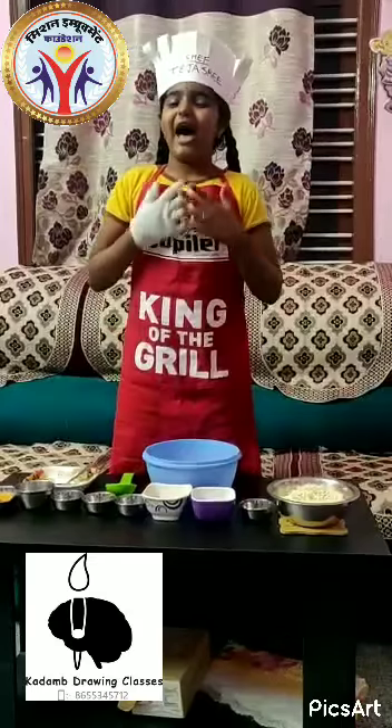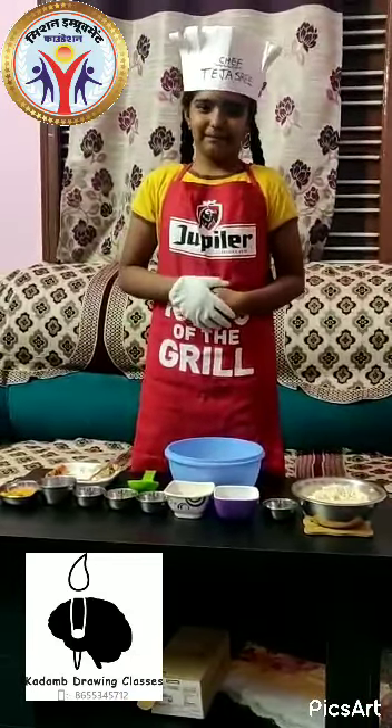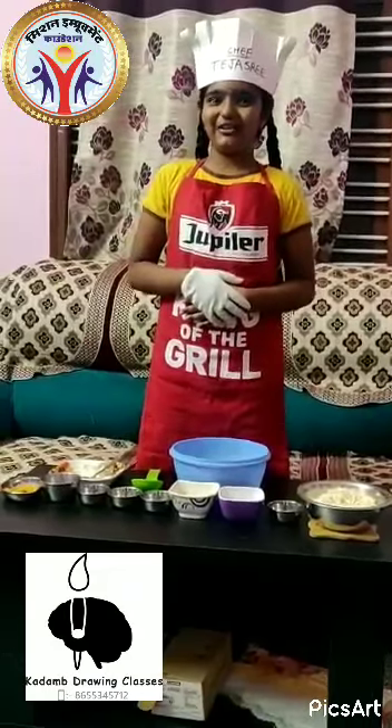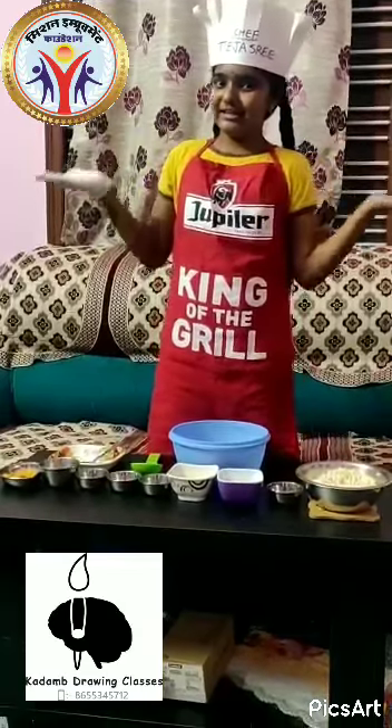In this competition, I am going to prepare a delicious dish called Bail Masala. I know that everyone loves Bail Masala and I also like it so much. So now let's see the ingredients.